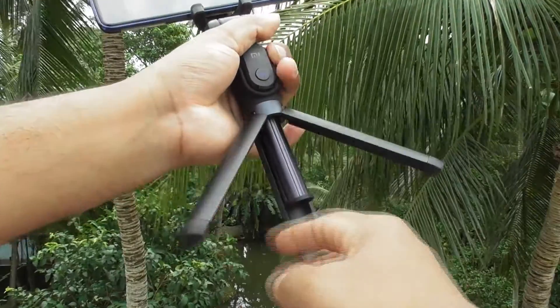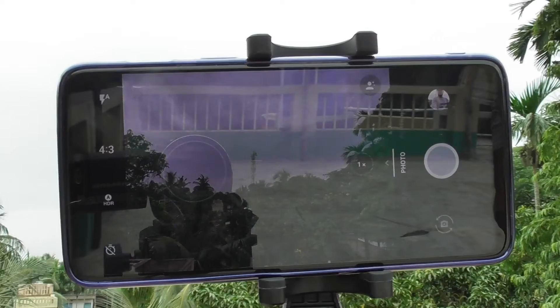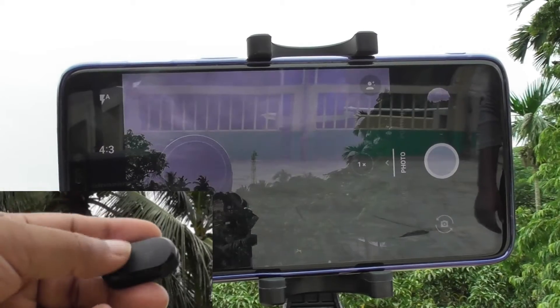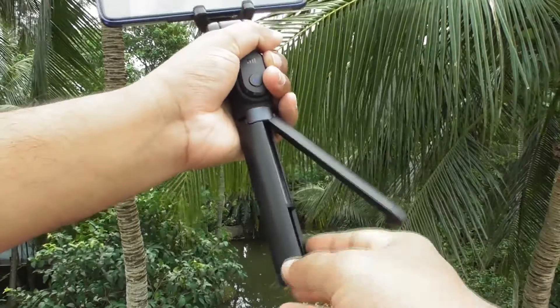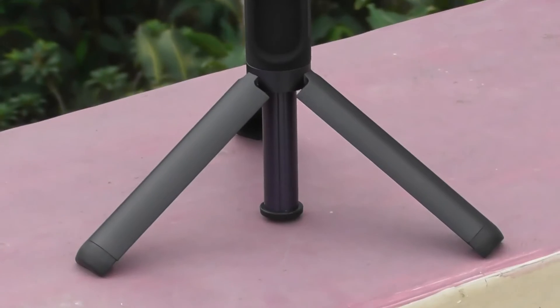The selfie stick can also be used as a tripod to watch any videos on your phone or to shoot videos using rear cameras. To set it up, open the tripod from the bottom and place it on an even surface.